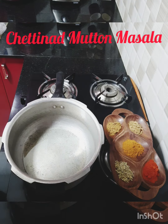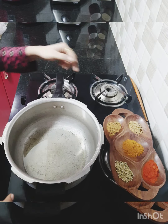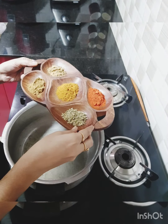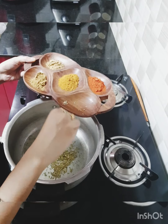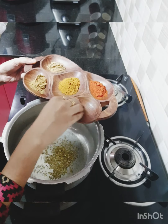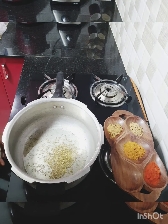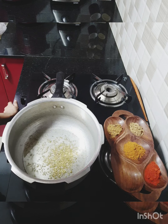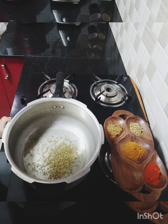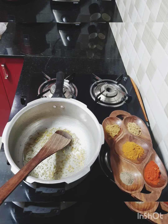To start with the recipe, I have my oil heated up in the pan and I'm going to add in some whole fennel seeds — about one and a half teaspoons. This fennel seed is very important for this recipe to give the best aroma. We don't have to over-fry the fennel seeds, just until you get the perfect smell from it.